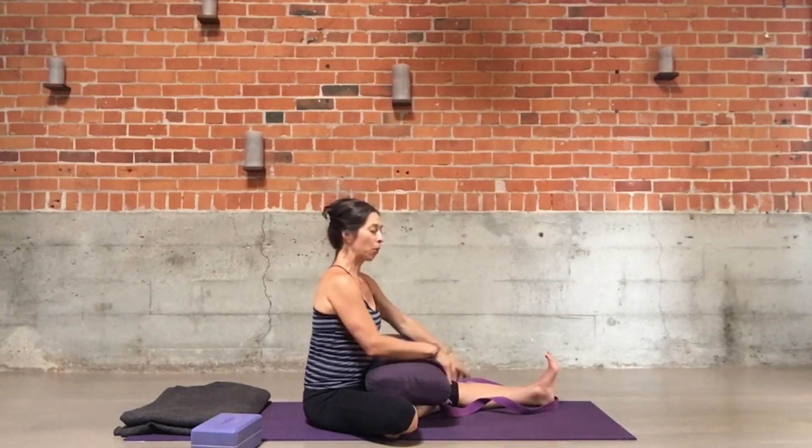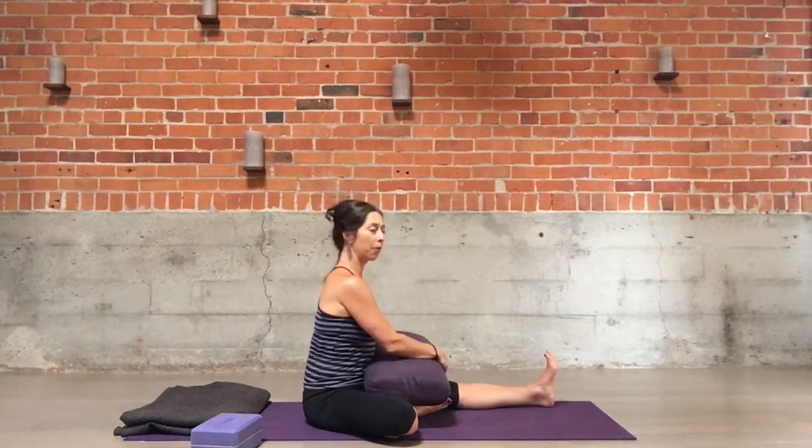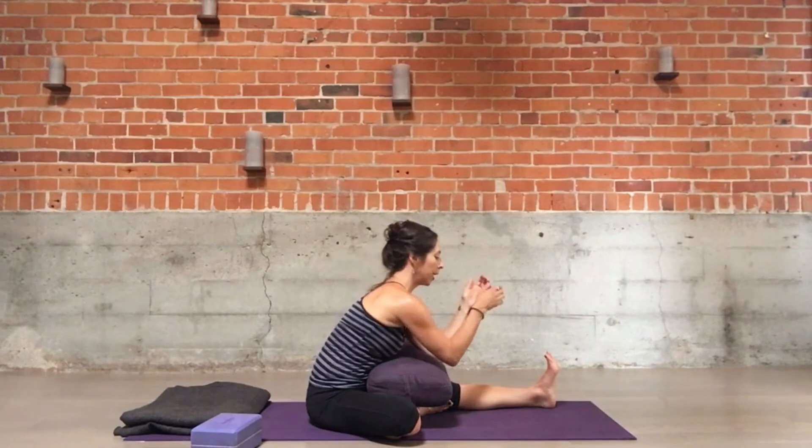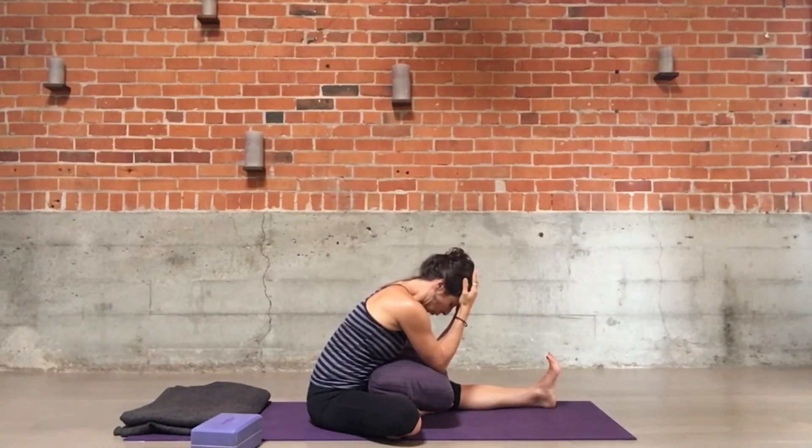Another way to work this pose longer — as you might in a more traditional yin-type class — keep the bolster here, rest your elbows on the bolster, and catch your head as you come forward.